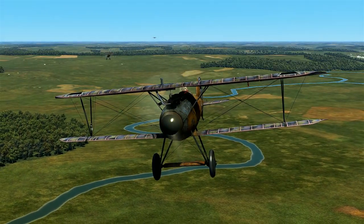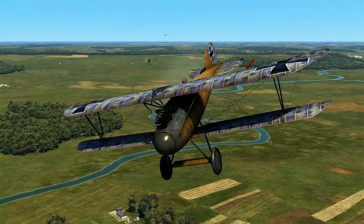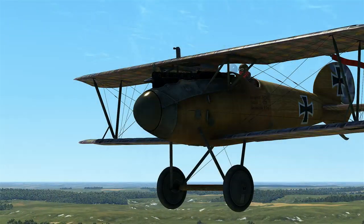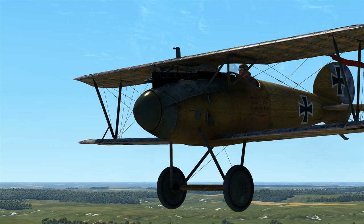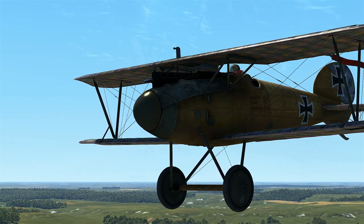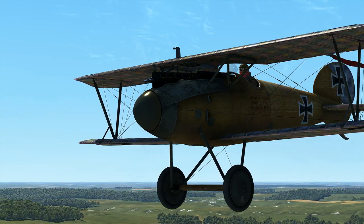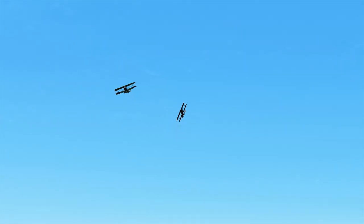The Albatross is debatably one of the most impactful aircraft of the First World War. Approximately 4,800 of these fighters were built throughout the conflict. The earlier models were relatively groundbreaking. The Albatross D3 shifted the air war on the Western Front in April 1917, known as Bloody April, resulting in 250 British aircraft lost in one month alone.